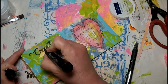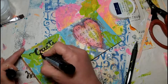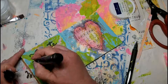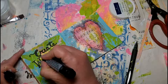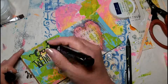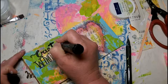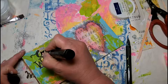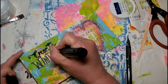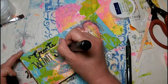Once I have that doodled out, I grab my Stamper's Big Brush Artist pen in black 199 and I'm going to sketch out my title. It's not going to be perfect, but this is really not something I'm going to hang on my wall. I wanted to experiment with trying to draw with this pen, and I think journal pages are an excellent venue for experimenting and playing. They don't have to be perfect — remember the spread we did about perfection. Life doesn't have to be perfect to be wonderful, and the eclectic, non-perfect look gives it character.